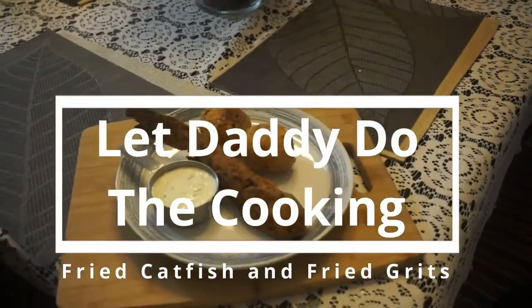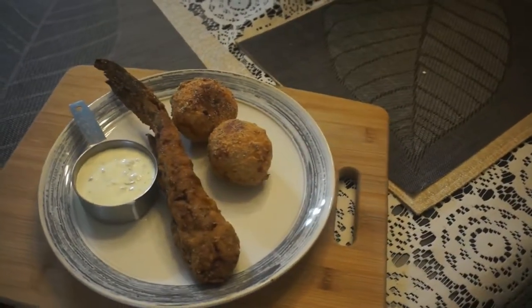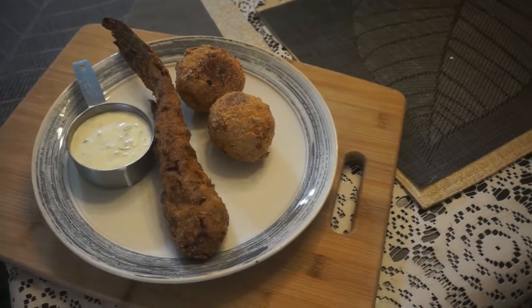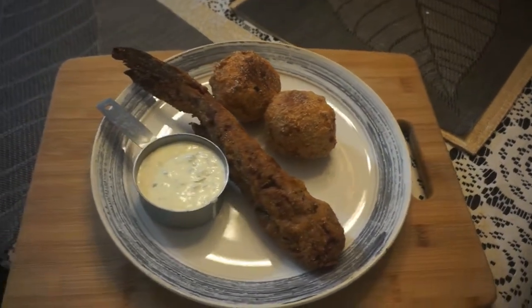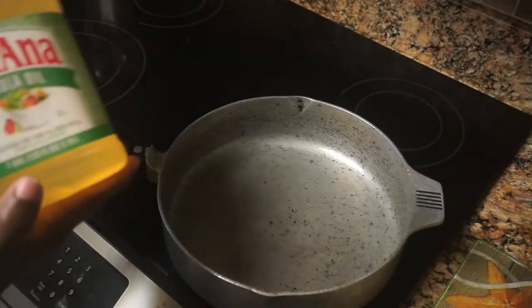This is your boy Chef Wisdom Shabazz and I'm back at it. This time I'm cooking fried fish and fried grits — that is right, fried fish, two fried grit balls, and homemade tartar sauce. This was a good meal, you hear what I'm telling you — this was the meal of all meals.